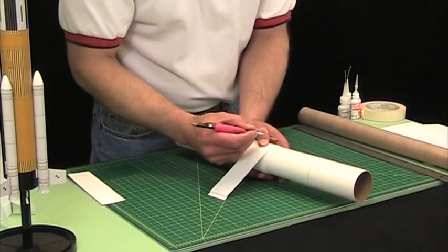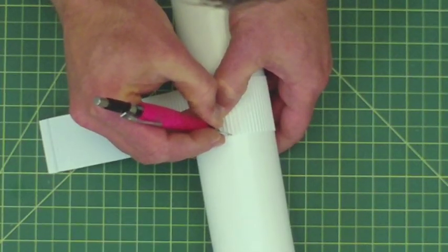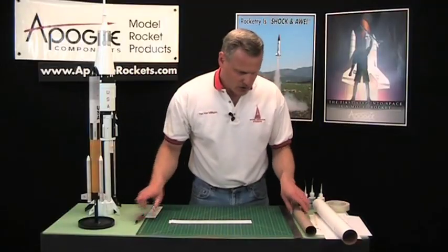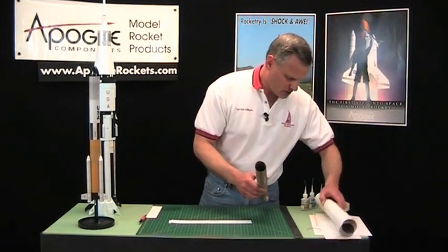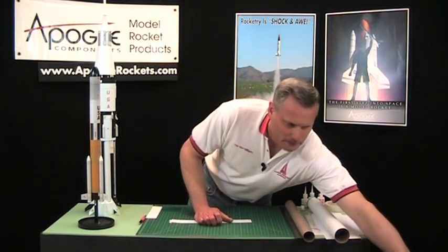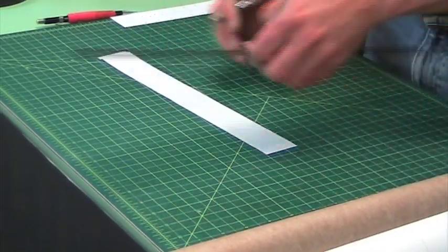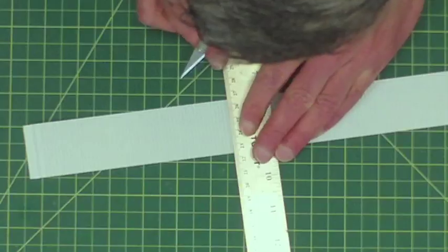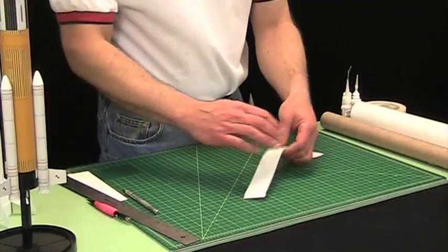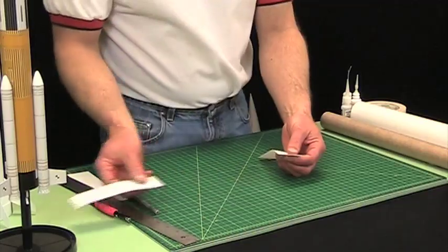I'm going to take a pencil and mark where it overlaps, and then I'll take a ruler and my hobby knife and just lay it on there and make a score. It doesn't even have to go all the way through. When you're using styrene plastic, you just have to score it and then bend it back and forth and it will snap right off.